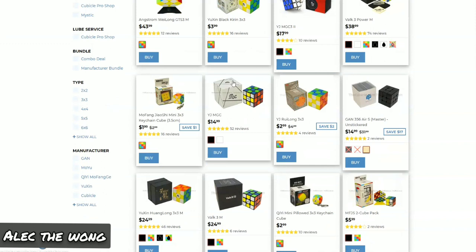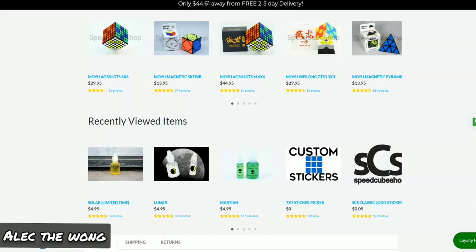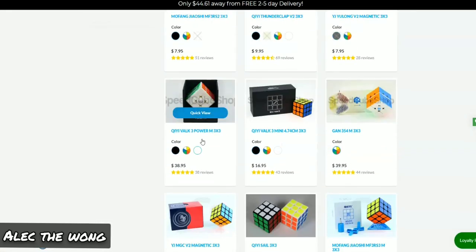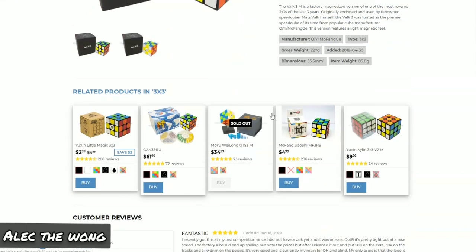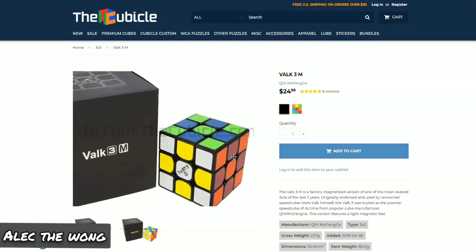For mid-price range, the YJMGC isn't a bad option. The Huanglong M isn't a bad option. The Valk 3M is probably the best mid-range puzzle you can buy. It's basically the same performance-wise as the GTS2, just a lot more controllable. The magnets are obviously going to be a lot lighter. I don't have a normal Valk 3 — I have Valk Power, and I can't really recommend that because it's really selective to only a few people who will actually like it.